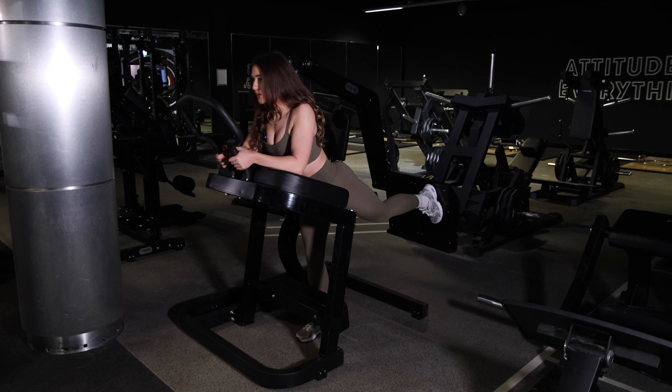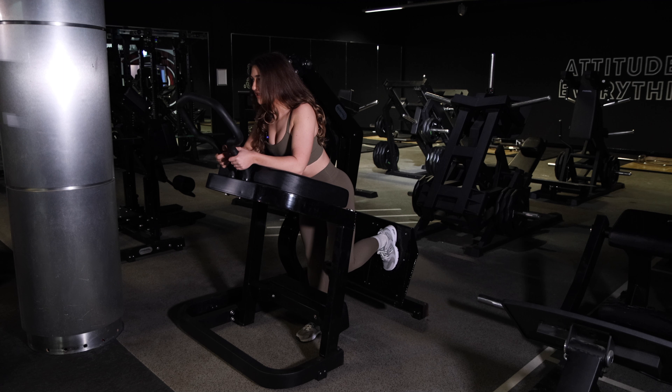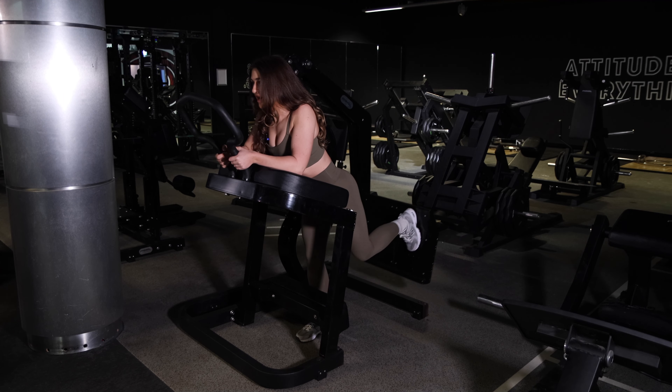You're going to drive back, squeeze your glutes at the top, bringing your knee back in, and then drive back out.